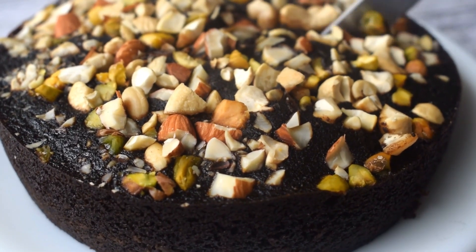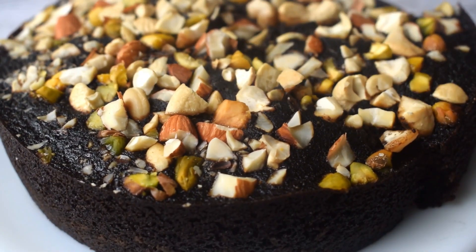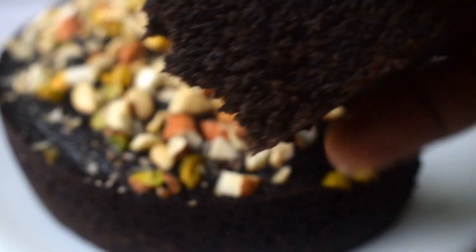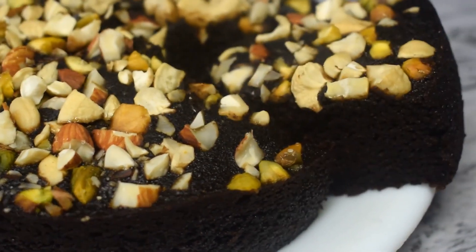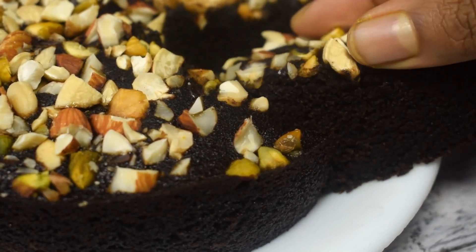Can you believe it — just 3 ingredients and such a good chocolate cake! You can use any chocolate cream biscuit. Look at the texture, how good it is! This is a shortcut recipe, so try it and do let me know. Signing off for today, guys — see you in my next video, bye!